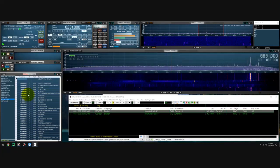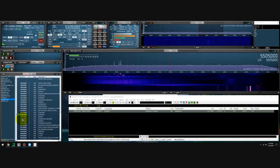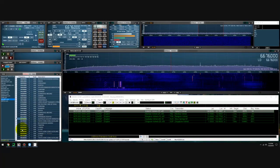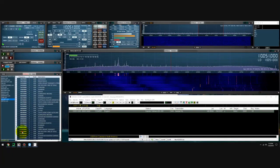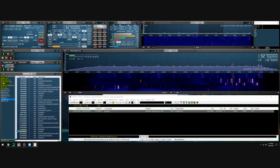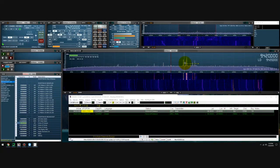Let's go for VOLMET. A little bit early for Shannon and Gander — maybe higher up. Let's try broadcast. Let's see if Voice of Greece is coming in. Not bad for Voice of Greece at five o'clock UTC standard.